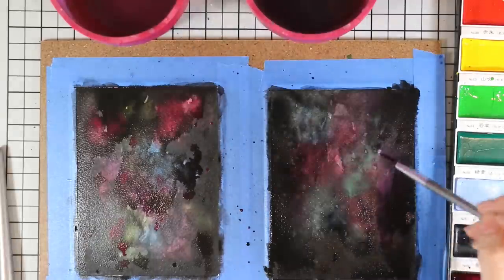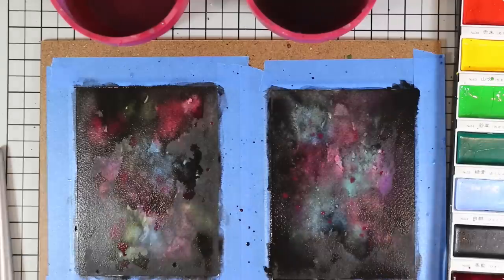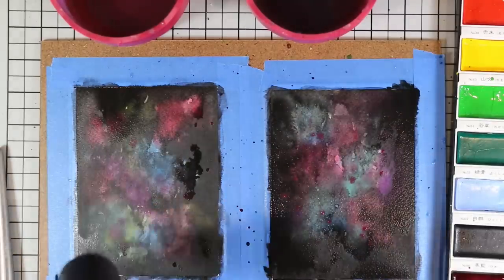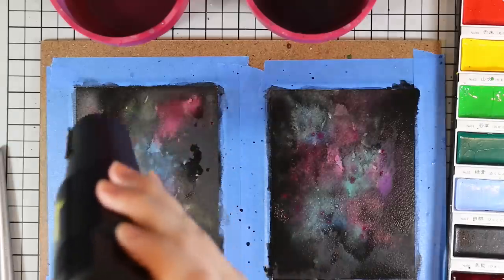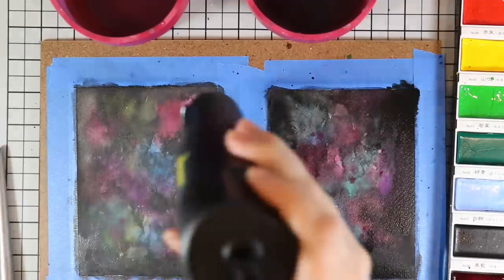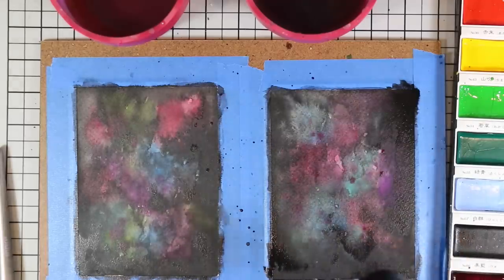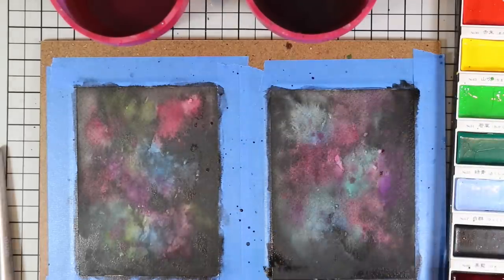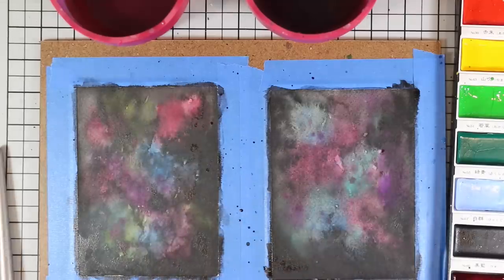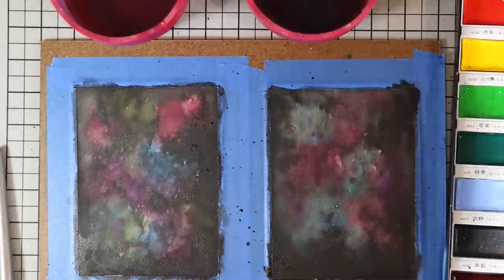Then I completely sped up the drying process with my heat tool. I got this completely dry and honestly I could have added even a third layer of black to really deepen it, but I was happy here. I might try again sometime and do even more black to get more of that depth, but I really love that color peeking through so I was happy at this point.